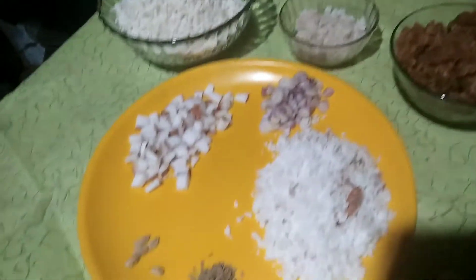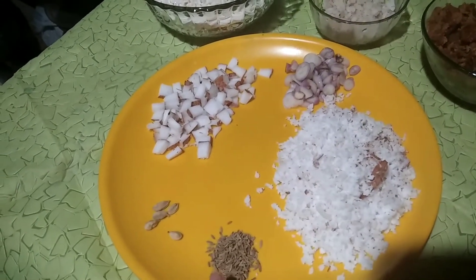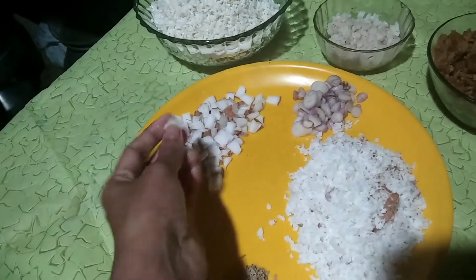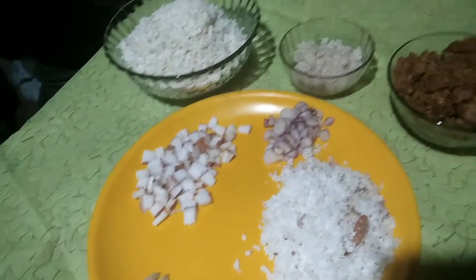Add 1 cup of ginger and 1 cup of milk. When we cook, that will help pick up all the ingredients.